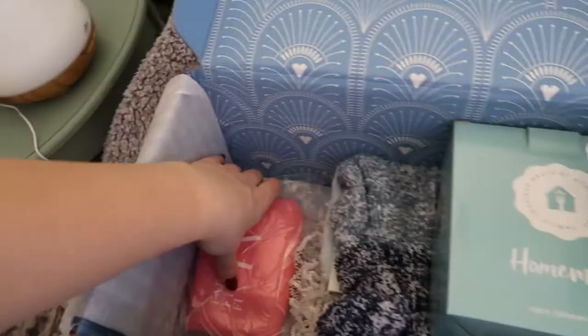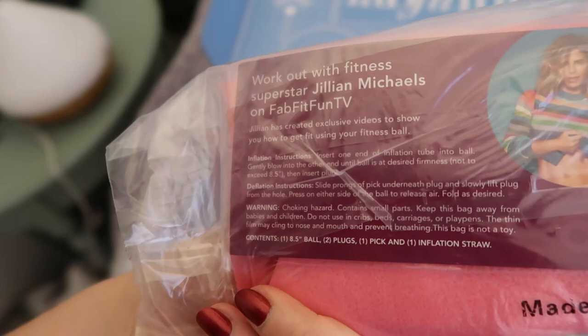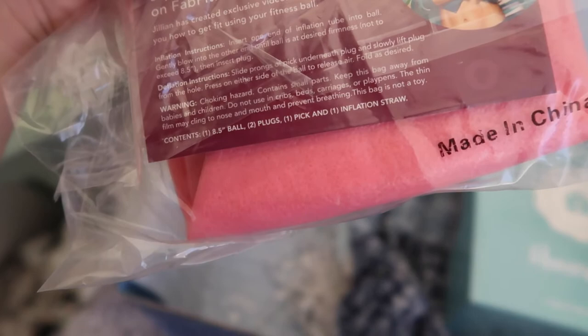What's this? I don't know what this is. FabFitFunTV - workout with fitness superstar Jillian Michaels on FabFitFunTV. Are they weights? What are they? It's a ball - is it a workout ball? It's a fitness ball! Oh my god, that's so exciting. I can't wait to use that.